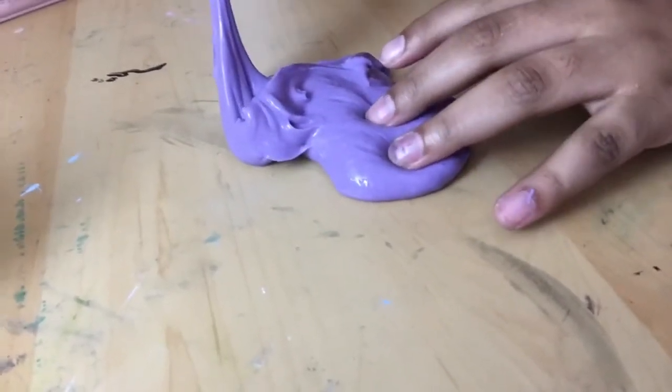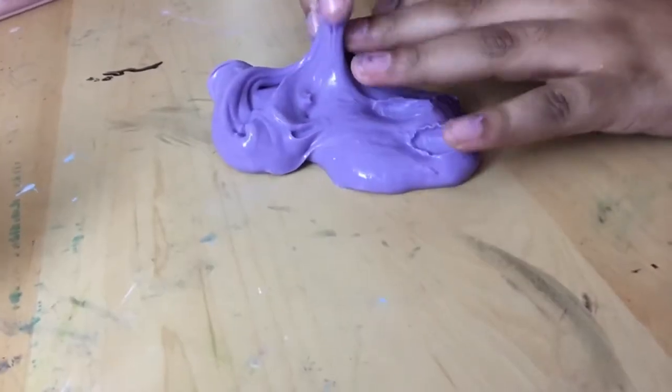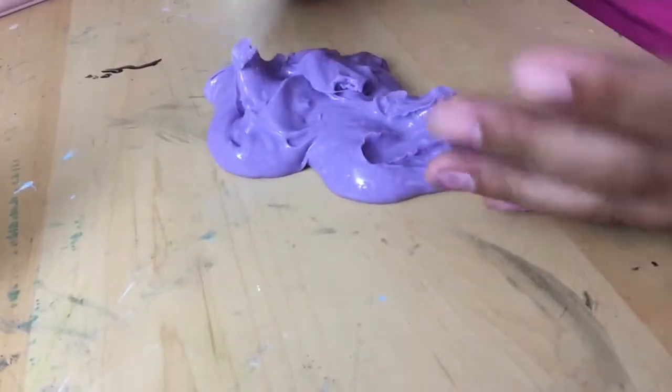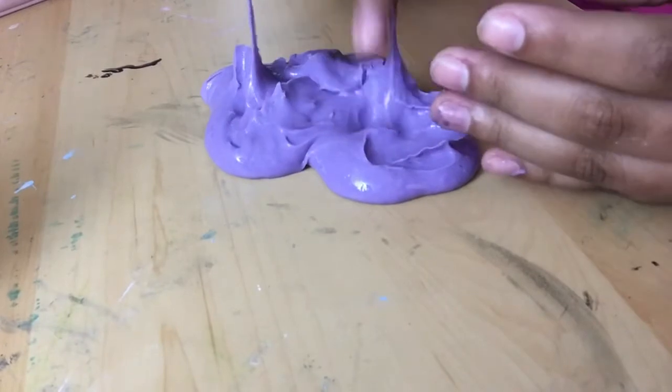Welcome back to another video. In this video I thought I would try to play with this slime that I made.